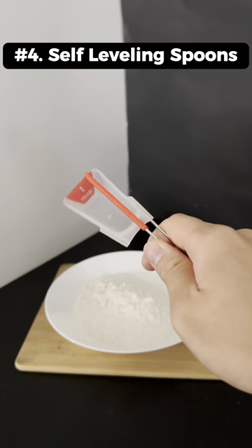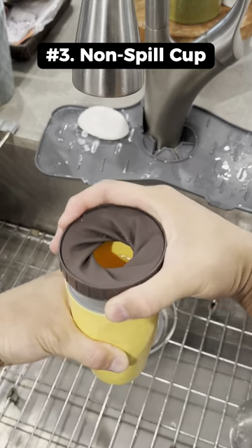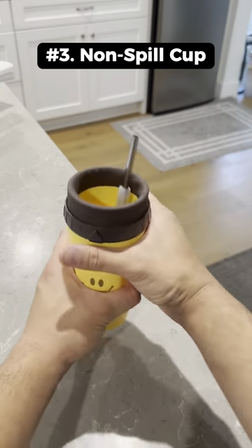This is a self-leveling measuring spoon that levels out your measurements perfectly every time. This non-spilling cup is a game changer for those plagued by the tragedy of spilled beverages.